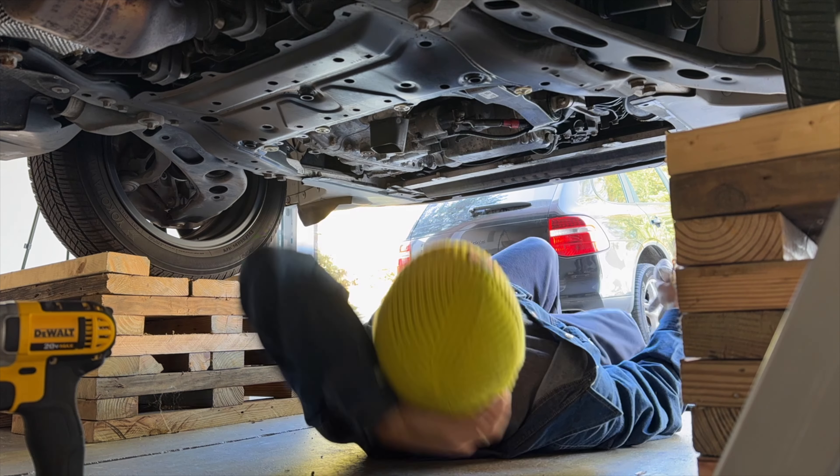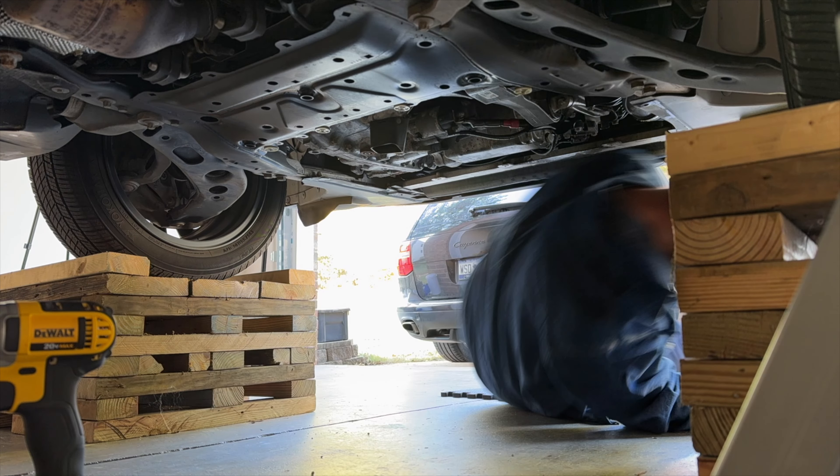Oil leaks are sneaky on the Mini Cooper, like on this one from 2019, because the underbody panel is under the engine bay, catching the oil.